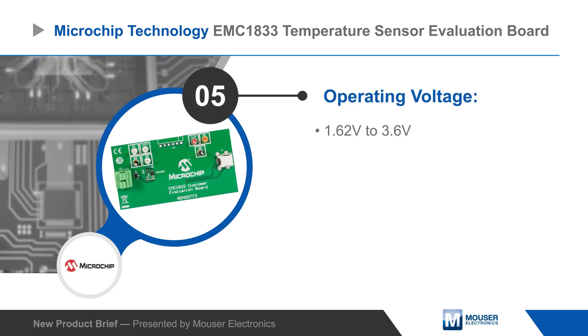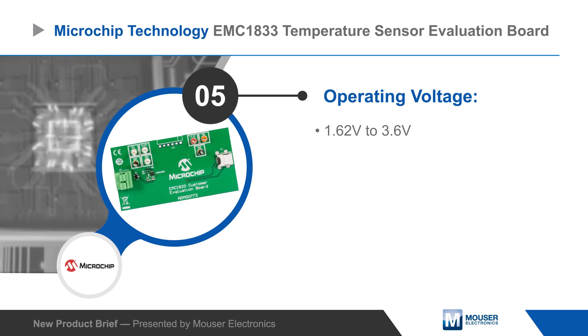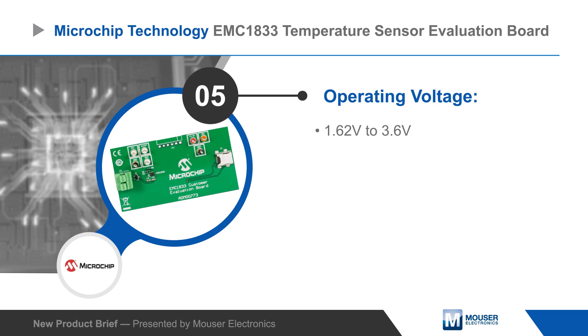The EMC1833 can operate from a 1.62 to 3.6 volt supply, providing a seamless migration path to lower operating voltages.